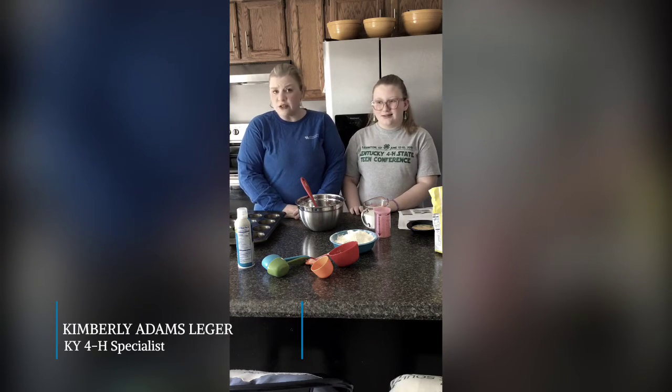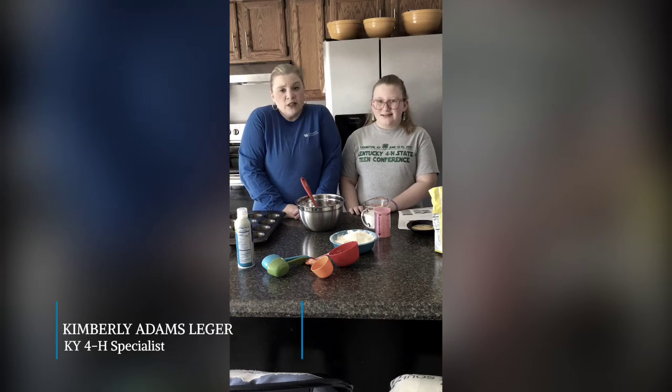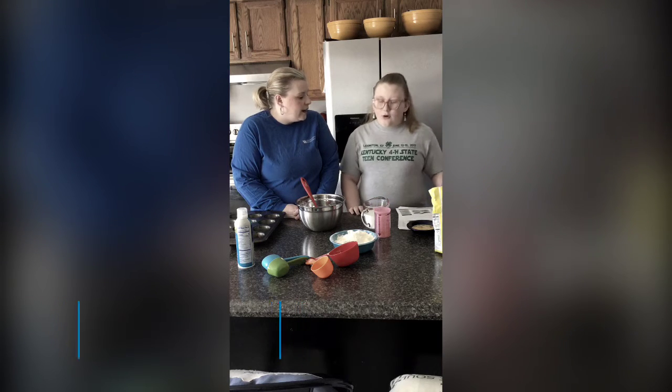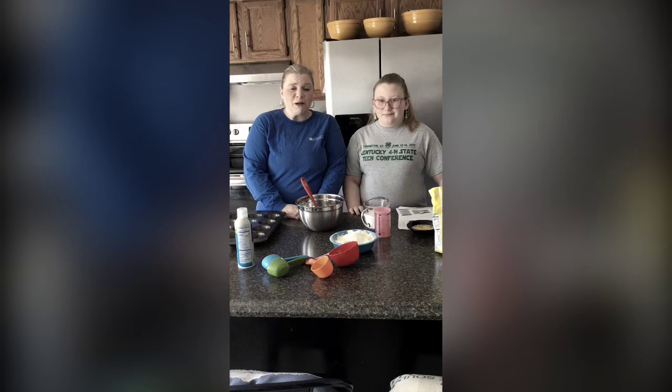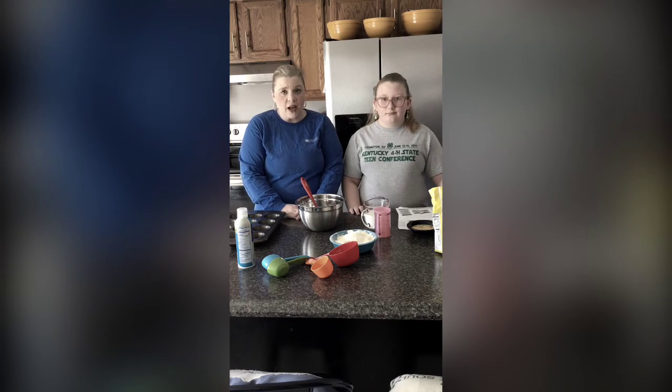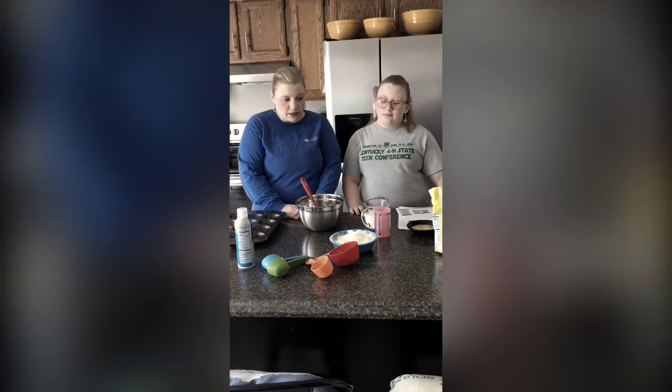As you know, it's already spring. It's time to get started on your State Fair projects. What's the greatest State Fair project you like, Myla? Cornmeal muffins! And that's what we're going to make today. We're going to show you, from start to finish, how to make the perfect cornmeal muffins.